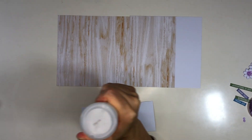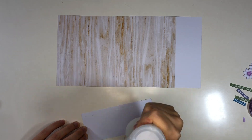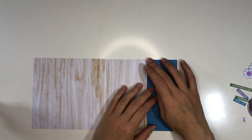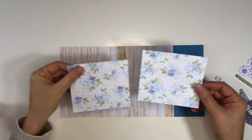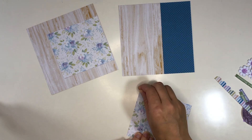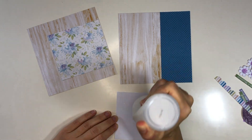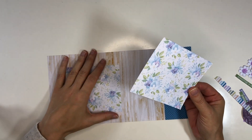I use Silhouette Studio software to design all my pages, and then it's easy to print them exactly in the size they will go on the page. The sizes in Silhouette Studio transfer accurately to my printer, so the printing part is very easy — I just print out the size exactly the way it appears in the software.